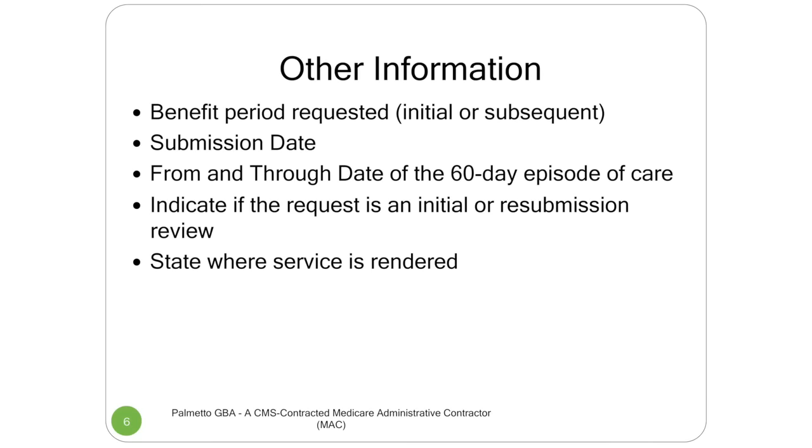Other information that must be part of the process — or the claim will not go through — has to reference the episode dates. So the beginning and end, or the from and through dates, have to be in there. The submission date, meaning the date that you submitted the request, needs to be there. We also need to know if this is an initial or a resubmission. A resubmission means you submitted it one time, it was either missing some pieces or some element that did not pass first review, and you're resubmitting it. And once again, you have to have the state.